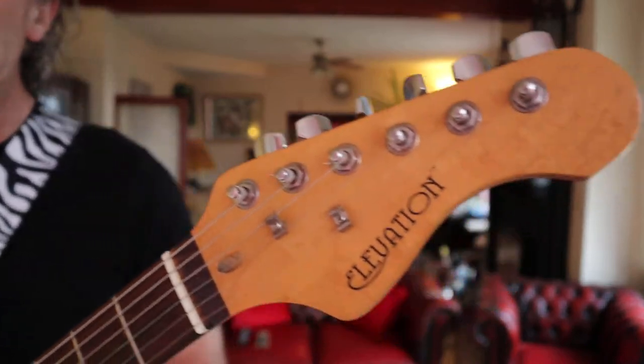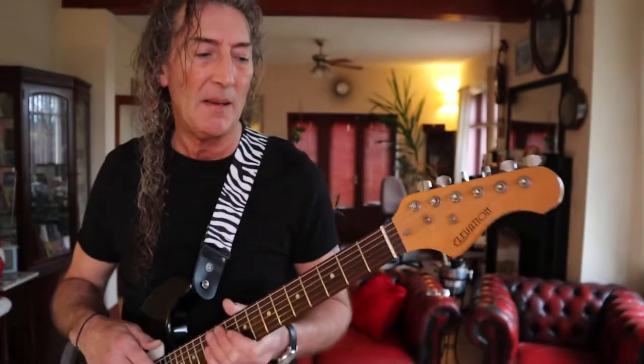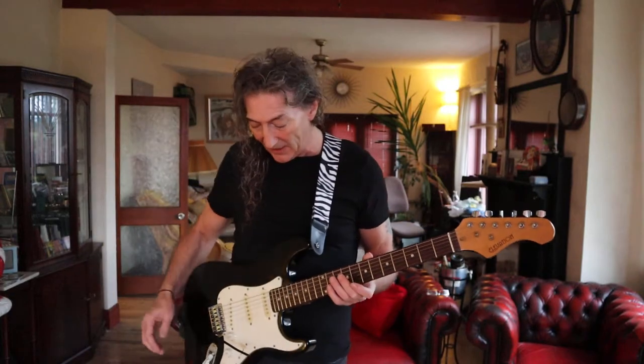So what we have got, as you can see, is an Elevation guitar. I think these came from Argos. They're made in China, and they are the most budget instruments that one could possibly find.